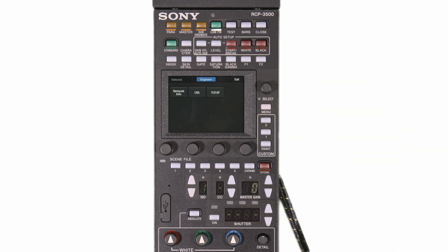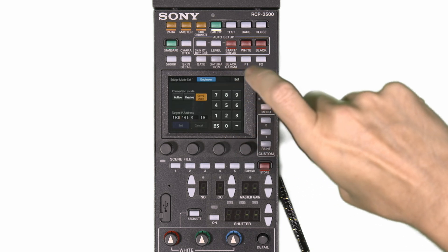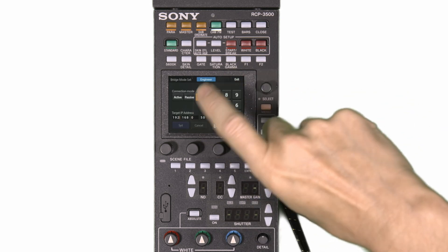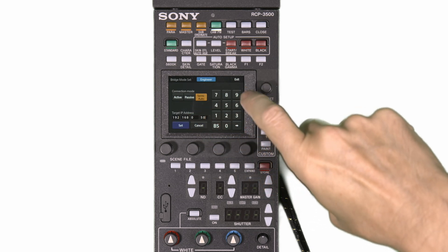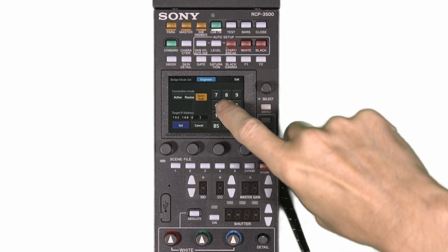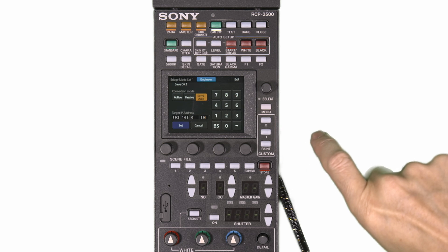Next go to the network CNS settings and select the edit button for the bridge mode. Now enter the IP address you gave the camera — in this example 192.168.0.50 on this page. Don't forget to press set to store the settings.